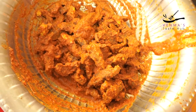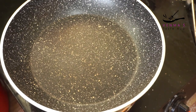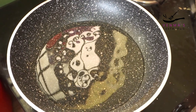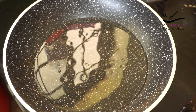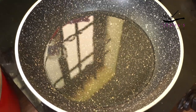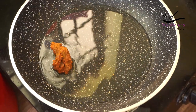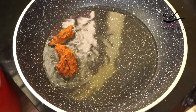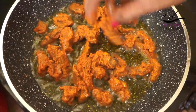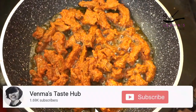I am going to use sunflower oil. I am going to fry it. If you have a taste of sunflower oil, that is a good taste. Now I am going to fry it and stir it in medium flame.